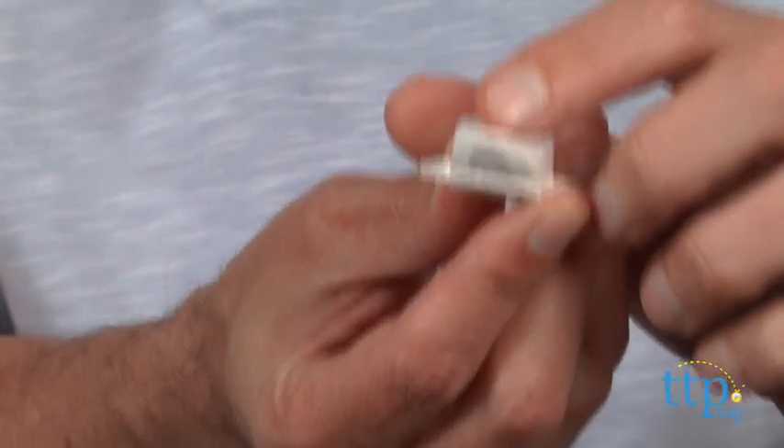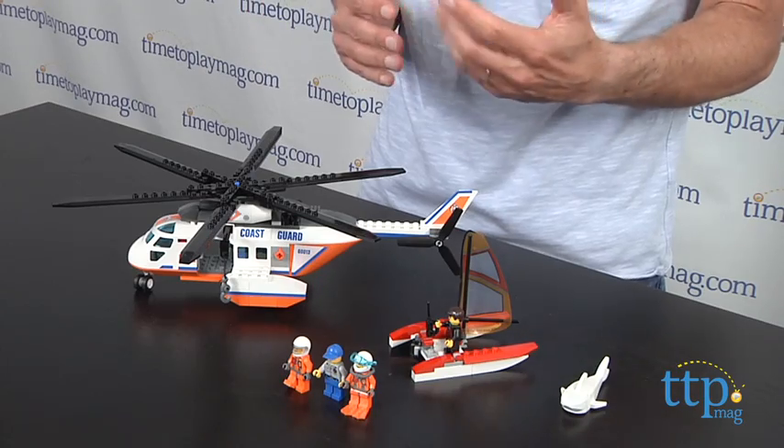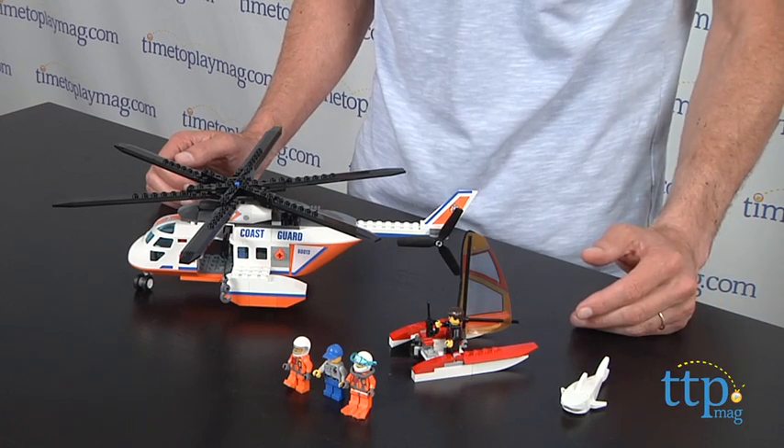What I like about LEGO is they separate the pieces so you have two separate builds and instructions for each one, so it's fairly easy. It didn't take us long — it took us about 45 minutes. After that, lots of play.